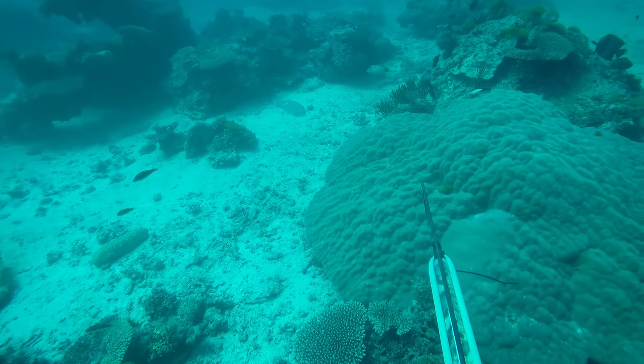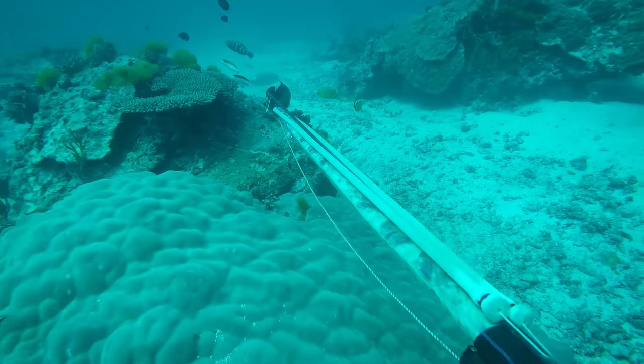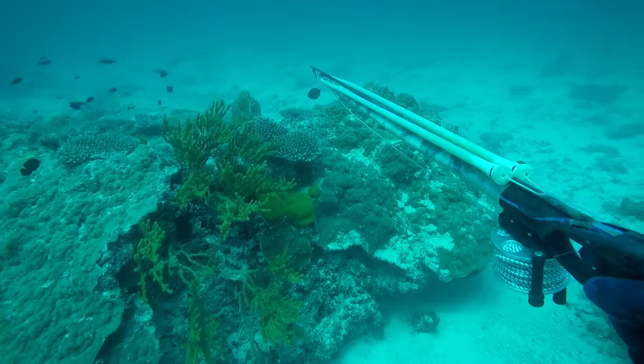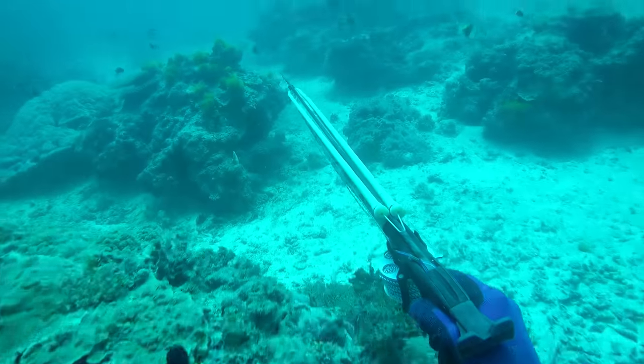With black spot tuskfish you've got maybe a second or two to get your ideal shot placement. Usually a black spot, particularly a large one, will be quite curious — they'll swim towards you as you're descending, come up, and roll onto one side so they can get a good look at you. At that point you've got about a second to take your shot, otherwise they'll slowly swim away and not turn back. Smaller fish give you a bit more of a chance, but bigger fish you just get that one look and then they're gone.